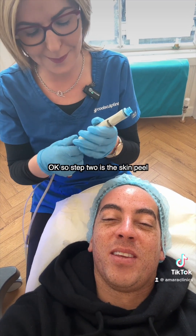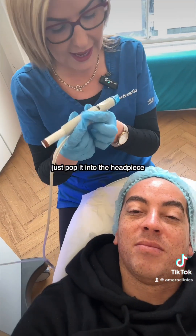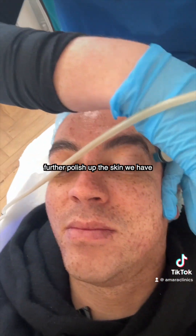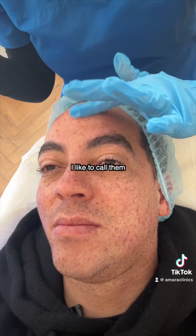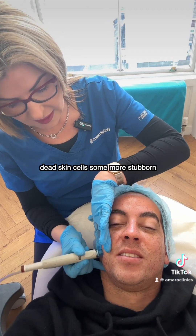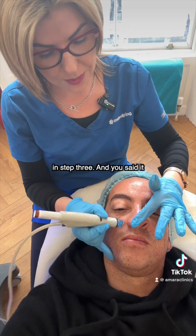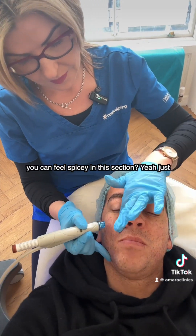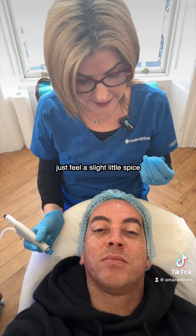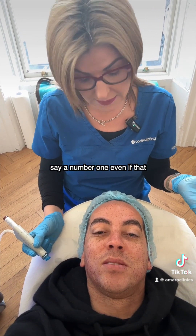So step two is the Skin Peel. Clever little piece of technology — I just pop it into the headpiece and distribute it onto the skin. This step would help to further polish up the skin. We have AHAs and BHAs — I like to call them my little Pac-Man — so we're going to further remove some dead skin cells, some more stubborn ones, and then start prepping the front door of the pore for the extractions in step three. It can feel a little spicy, just because there's a little activity from the actual acid — you may just feel a slight spice to the skin. Generally people would say a one out of ten.